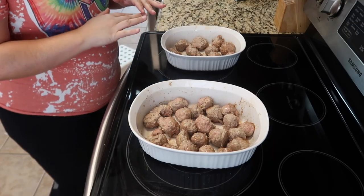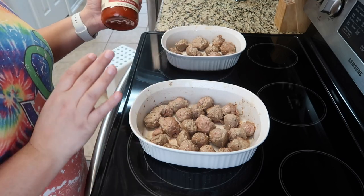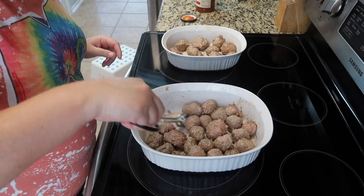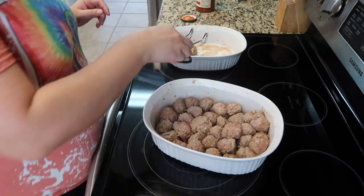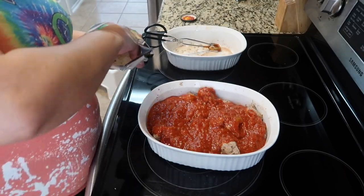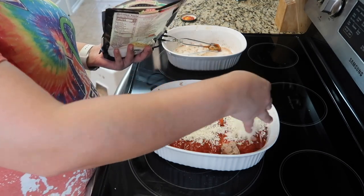Now that those have cooked in the oven, we are going to be adding the marinara sauce and the mozzarella, and then we're sticking it back in the oven. I think I can squeeze these other ones into this casserole dish now. And now we are going to top it with mozzarella cheese and then put it back in the oven for about maybe 10 minutes or so.